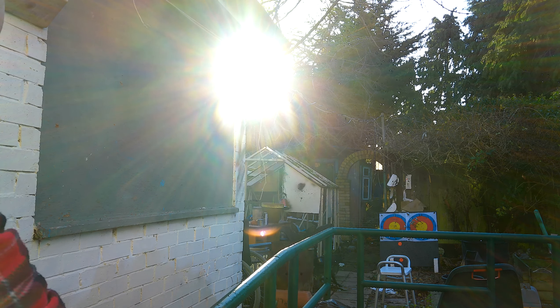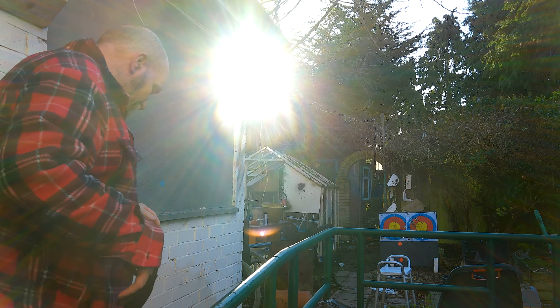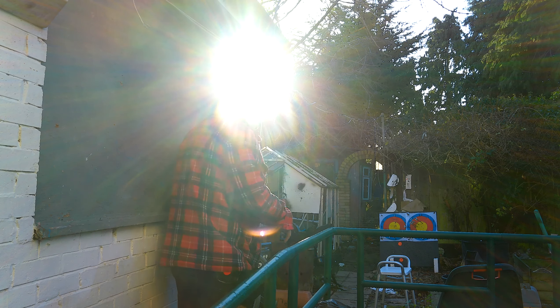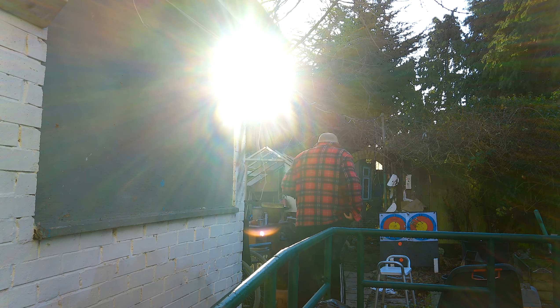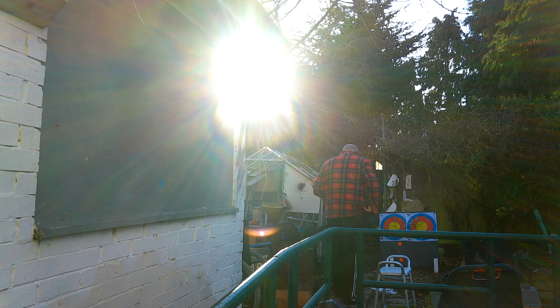Hopefully I've got the elevation in relation to range sorted out. I'm just going to go have a look and see what we're like on the target and retrieve my arrows at the same time. I hate not being able to see where I'm going.